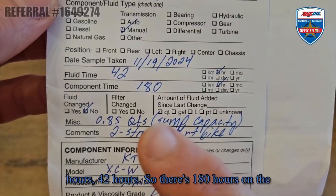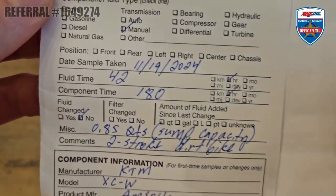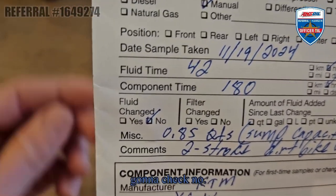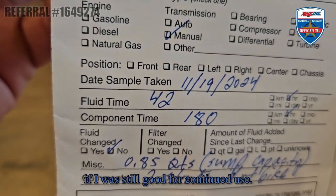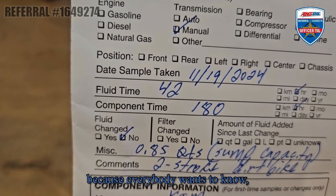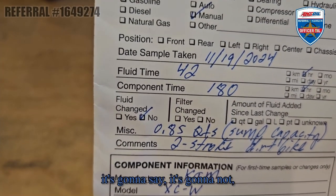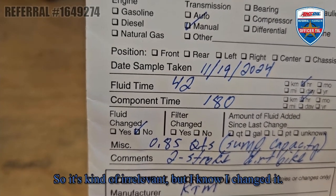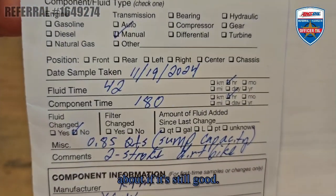There are 180 hours on the unit – on the bike. Now, for 'fluid changed' – yes, I changed the fluid, but I'm going to check no, because if I check no, the report will tell me if it was still good for continued use. They're going to be adding that feature because everybody wants to know: was I still good, could I have gone longer? If I check yes, it won't tell me if it was still good for continued use since we already changed it. So I check no – I want to learn if it was still good.